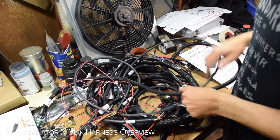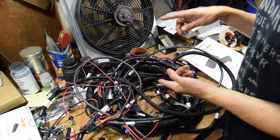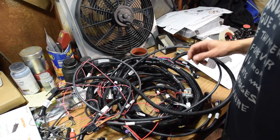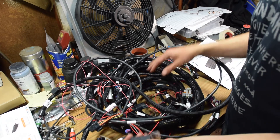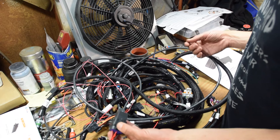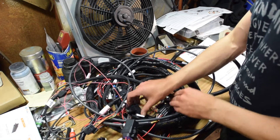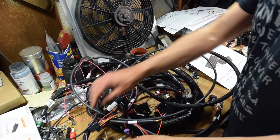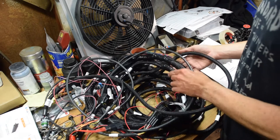This is our Holley Terminator X Max harness — the Max kit with drive-by-wire and also transmission control, so this is kind of the full package. Holley builds it with these relays actually hardwired into the harness itself, and you're just supposed to mount them somewhere that makes sense for your car. But that's obviously not how we're going to do it. This is nice because it's already pre-configured for the relays. For example, this is a fuse holder with a blade fuse in it. These two things coming off the main harness are going to get rewired into my relay box, which I'll go over in the next episode because I have that on order.